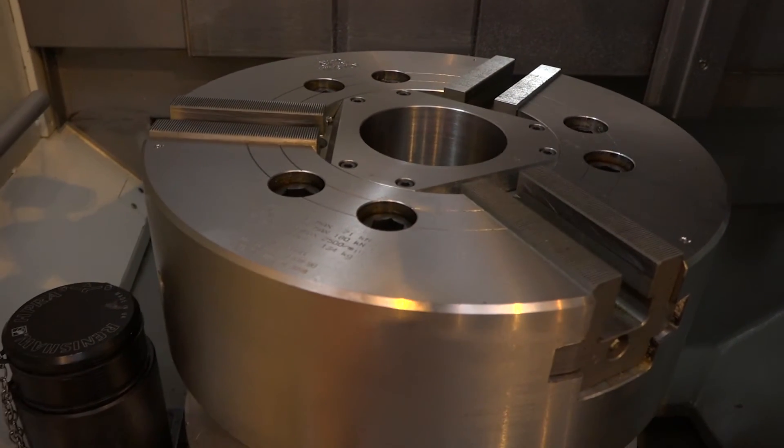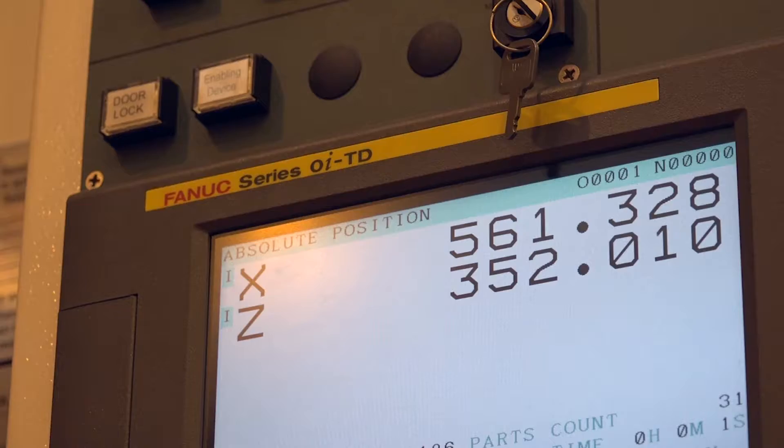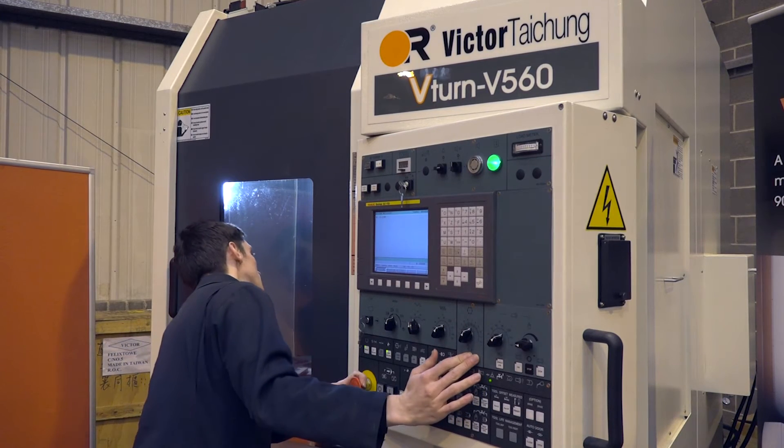The chuck diameter is 12 inch, but there is the option to have either a 10, a 15, or an 18. You can see here the gentleman behind me is actually programming this machine, ready for a demonstration. It's a FANUC control, which is what we'd class as an industry standard when it comes to turning in the UK.